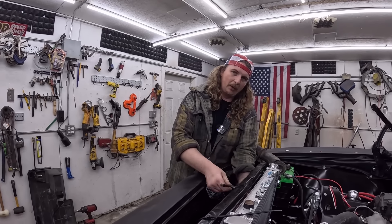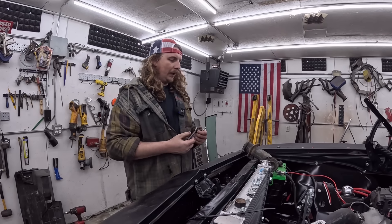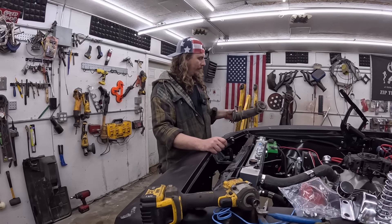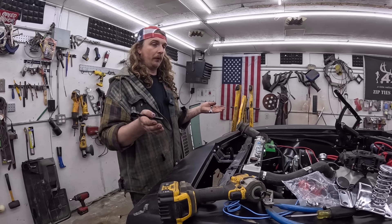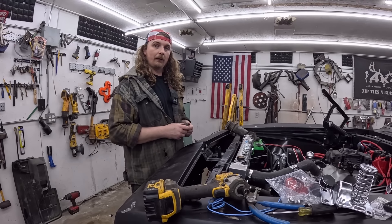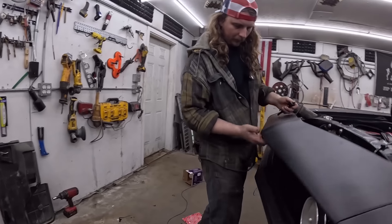So it'll be chrome on the hood full of body filler instead of using the good hood — we'll sell that one, as one does. Let's clean up a little bit. I meant to get clamps for today but forgot. We get the hood on — it did fit this thing at one point, so we should be able to latch it down.